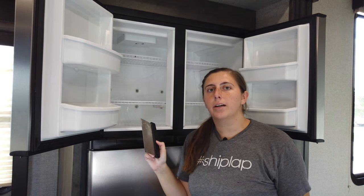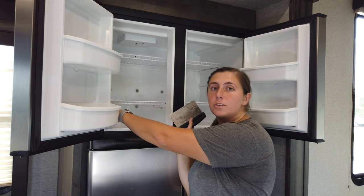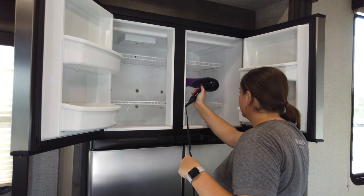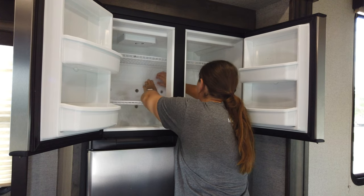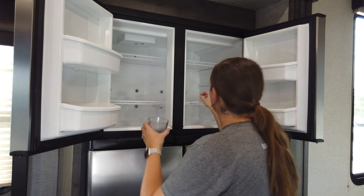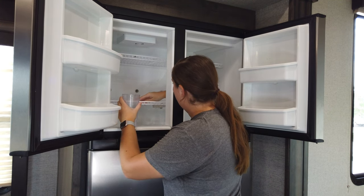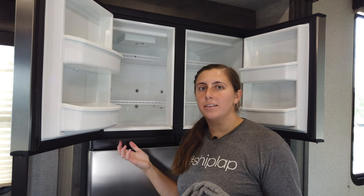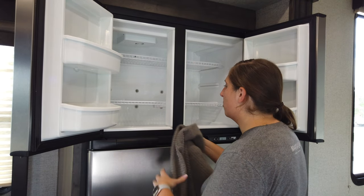Just a little side note real quick: the scraper is great for getting the top layers of ice off, but as you get closer to the actual surface of your freezer, you're not going to want to use it because you don't want to damage your freezer. Regardless of how neat you're trying to be when doing this, you're still going to get a bunch of water in the bottom of your freezer. That's totally okay, just make sure you have plenty of towels to help soak up that water.